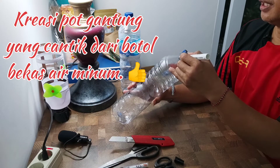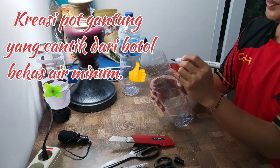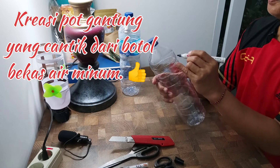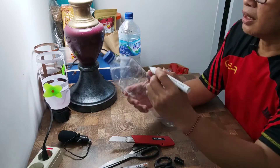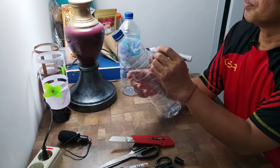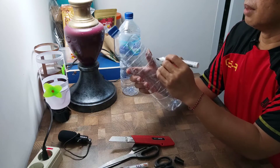Botol ini kita harus bagi tiga ya. Kita coba simetriskan dia. Kita kasih tanda di sini untuk simetris. Kemudian kita gambar seperti ini sahabat badai. Kita nanti akan bikin tutupnya gitu ya, kombinasi tutup ya sahabat badai. Kita gambar ya.